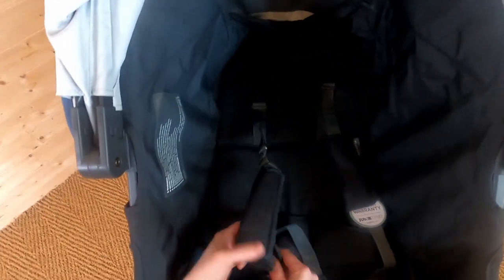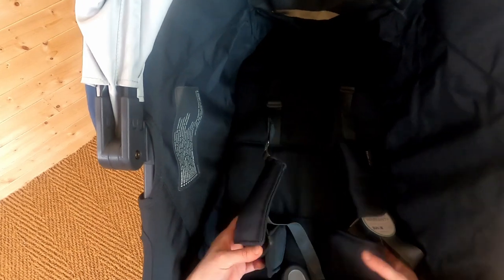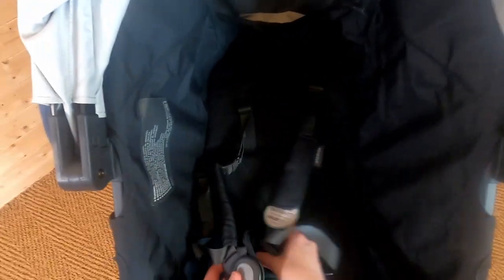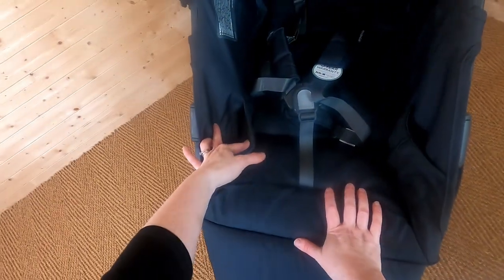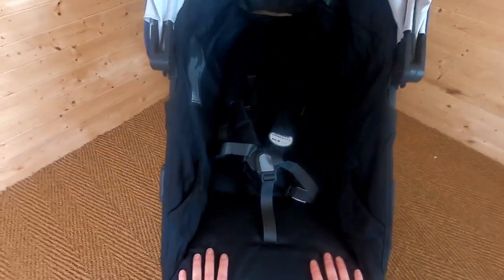Here we've got the buckle — it's all threaded through, creating a little padding for your child when you strap them in. It pushes in with a nice secure click so you know your baby is snug. There are also some little side pockets, which your toddler will love for putting their bottle or snacks in. It will get a little filthy with children's snacks, but it's a really nice feature to have.